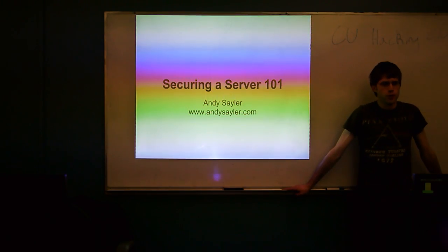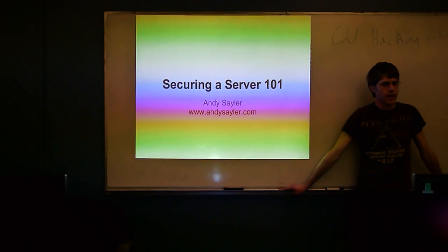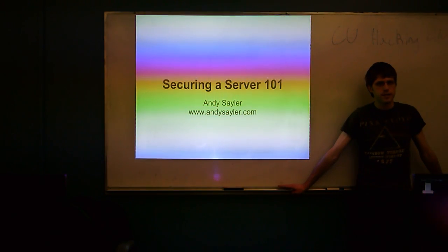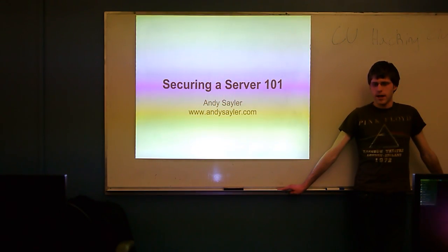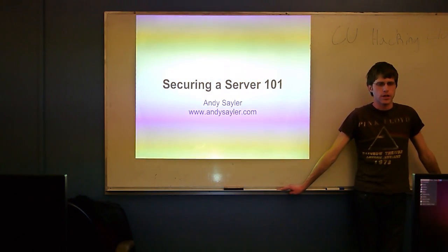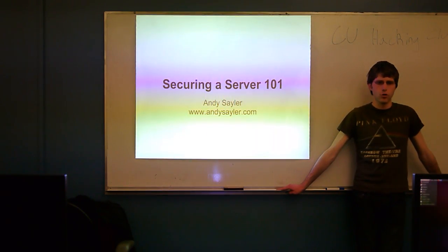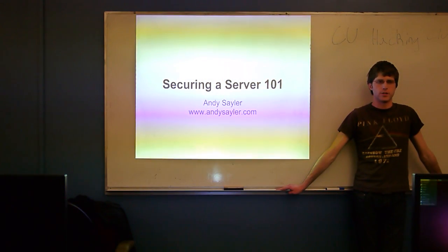I'm Andy Stadler. I'm a first-year PhD student here in the department. I work in the Systems and Networks Lab. Some of you may have seen my presentation last semester on wireless network sniffing and security. Tonight we're going to be talking about a broad overview of what it takes on a Linux server to go from nothing to a semi-secure server with some basic services up and running.